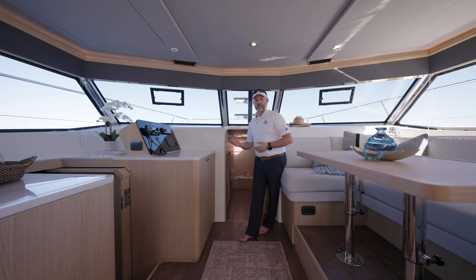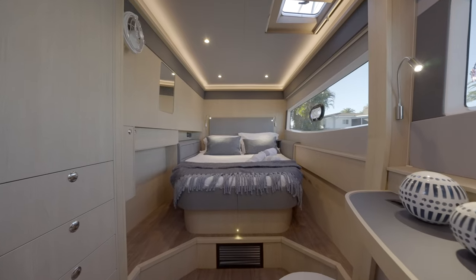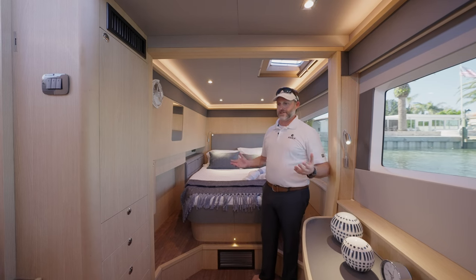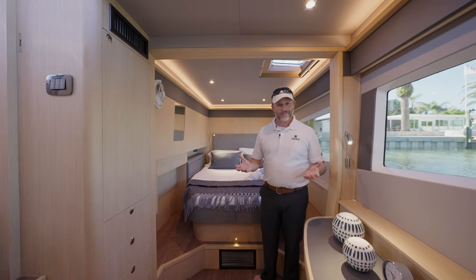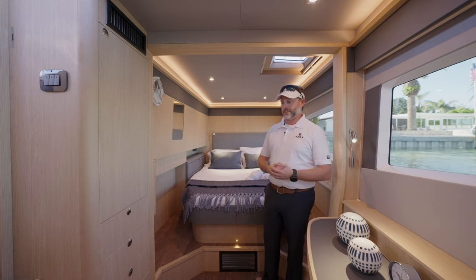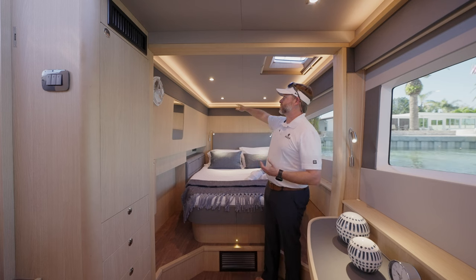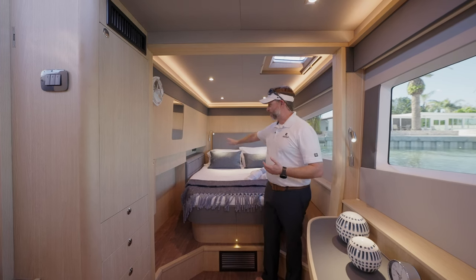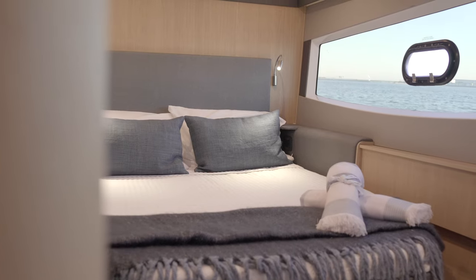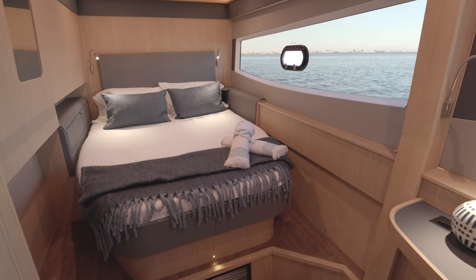Moving down into the port hull, the first thing you'll notice is the tremendous amount of room. The first time I stepped on board the 42, I was pleasantly surprised at how large the master cabin was. There's a lot of room, a lot of storage, and a great use of space. They've done the detail with recessed lighting all the way around and a nice fabric covering. You've got a headboard and tremendous views out, so when you're laying in bed, you can look out over the water.